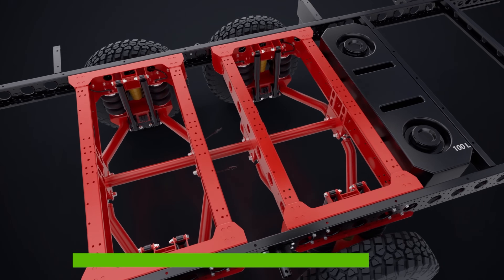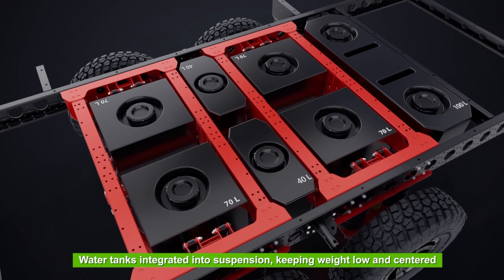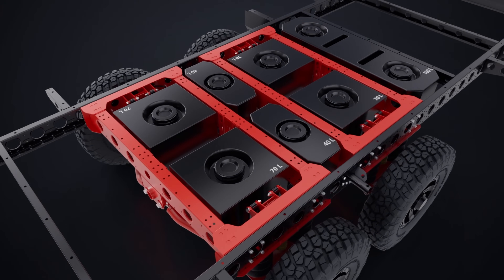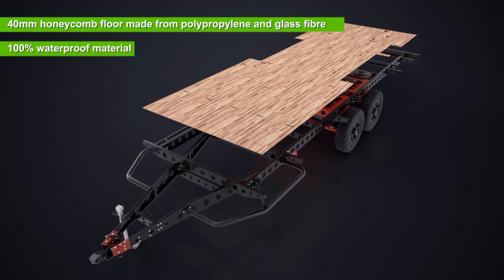Our water tanks are built into the suspension design, keeping weight low and right over the axles for better balance and handling. Our dual axle caravans come with 360 litres of fresh water storage and a 100 litre grey water tank.